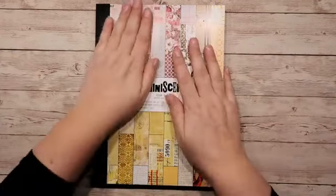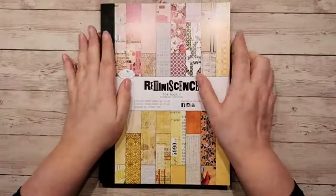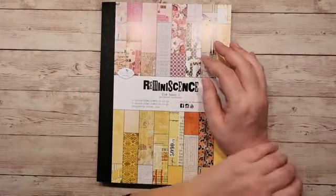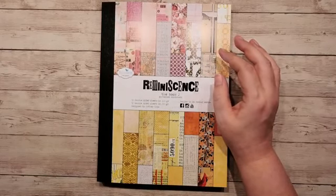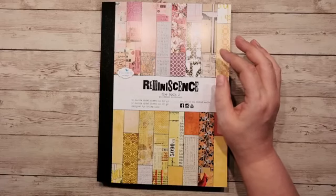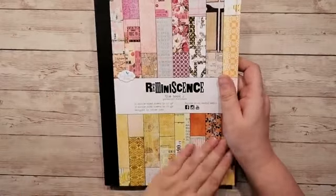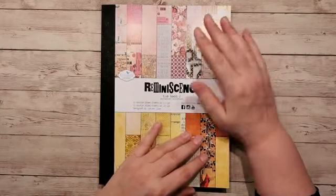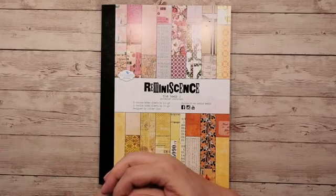Hallo iedereen. Hallo Marlies, gezellig dat je even meekijkt. Even het blok laten zien, het nieuwe blok van Elisabeth Craft Designs. Ik heb er al eentje liggen hier. Hoi Anita, gezellig.